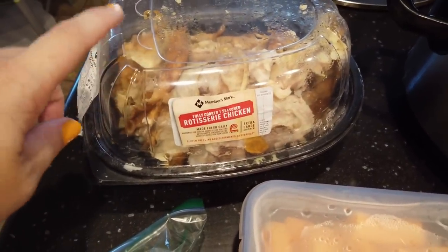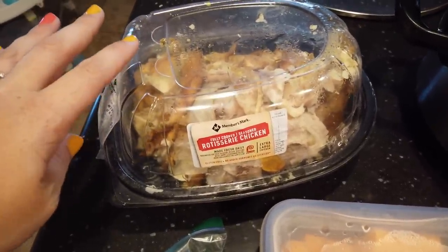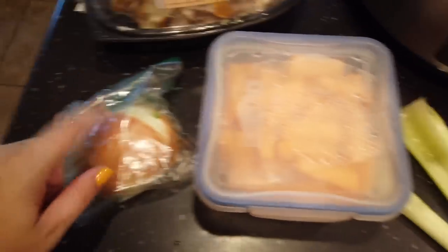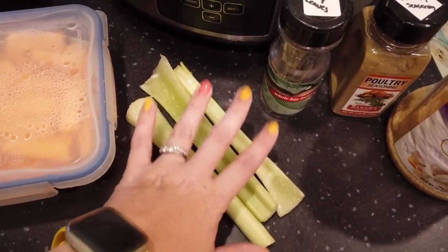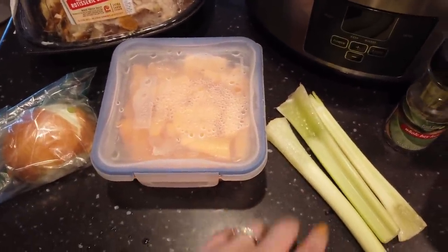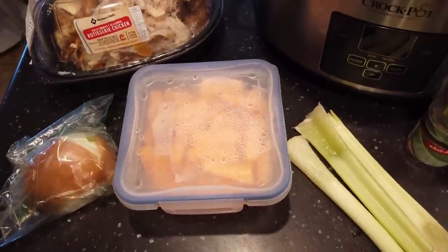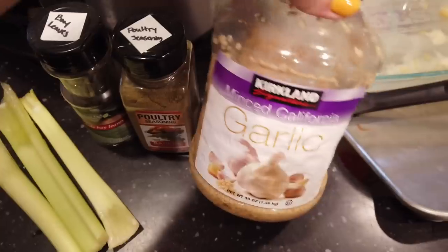You just need your chicken carcass. I also pull off the skin and stick it in here as well. You just need your carcass and any kind of chicken remains, and then you can get whatever random vegetables you have in your fridge. I have half an onion, some carrots that are on their last legs, and some celery that got stuck in the back of my fridge. When you're making broth, you can just use any of your leftovers. Also, if I have leftover carrot peels, onion peels, or celery scraps, I stick them in a freezer bag and use them when I'm ready to make broth.